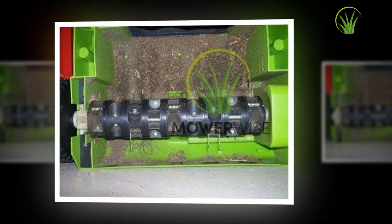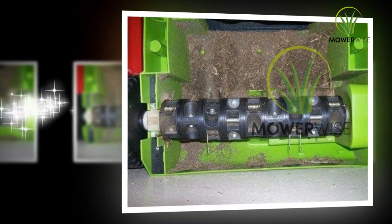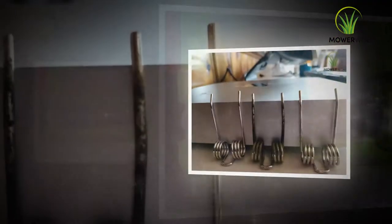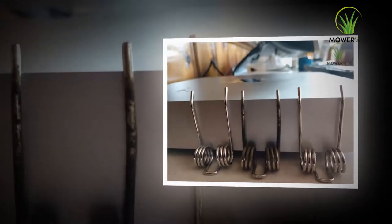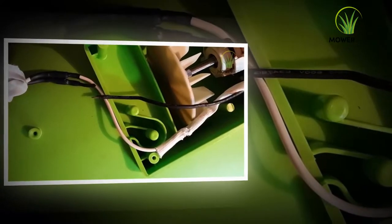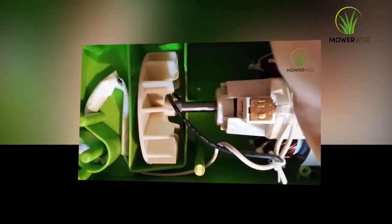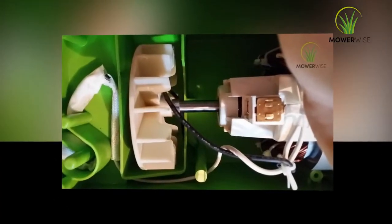Dethatching is significant to have a healthy lawn, and a lawn dethatcher is the best tool that can solve this purpose. With the aim of removing unwanted thatch from the garden, a dethatcher is much more efficient and effective than a lawn mower. The use of a GreenWorks 14 inch 10 amp corded dethatcher 27022 can also save a lot of time and can significantly improve the appearance and health of your lawn.